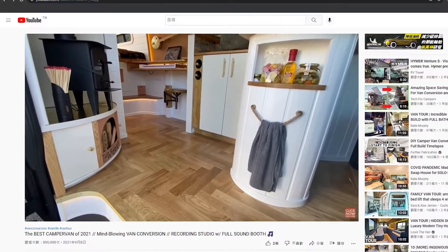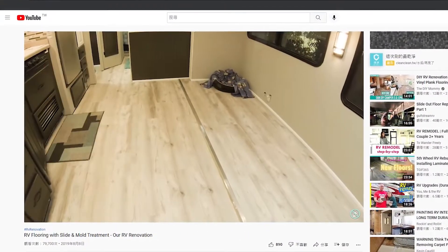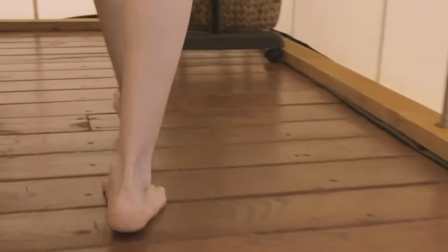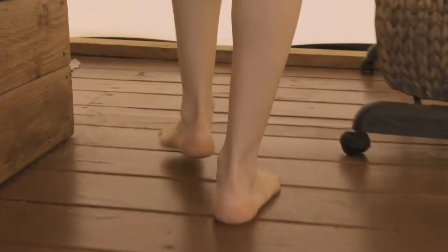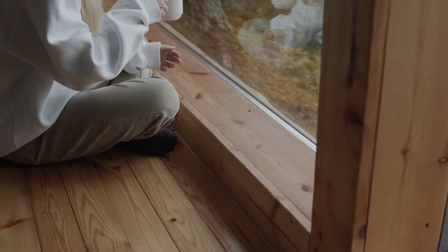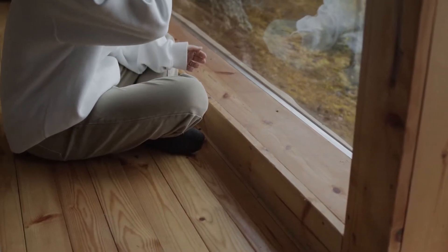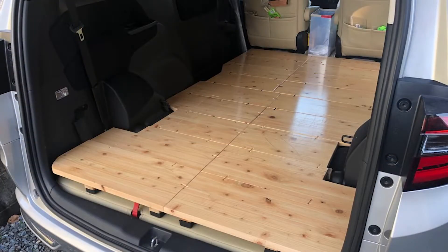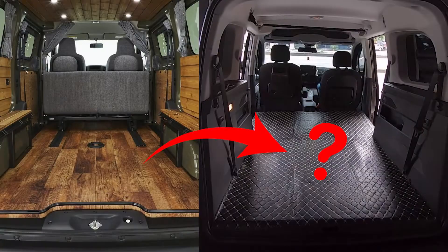Many RV and van camping modifications use wooden floors. Wooden floors bring comfort and make people feel at home. I like my barefoot feet stepping on it, feeling the wood's texture and warm touch. It is also warm in winter and cool in summer, and some wood even emits a natural timber fragrance. Inspired by these videos, I also want to give it a try. Can my Burlingo also have timber flooring?